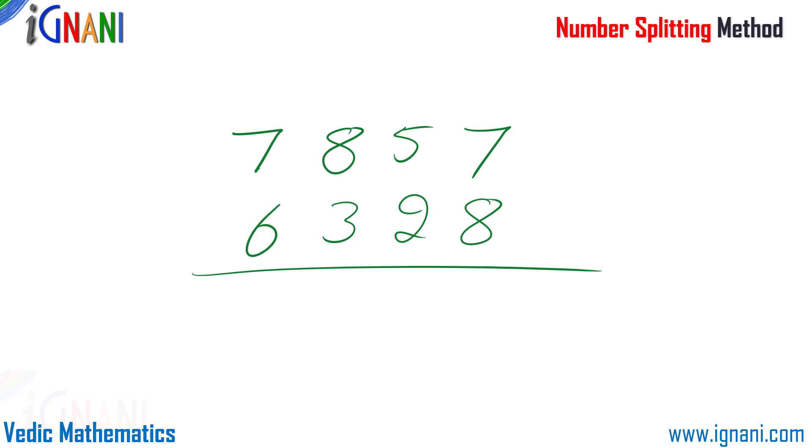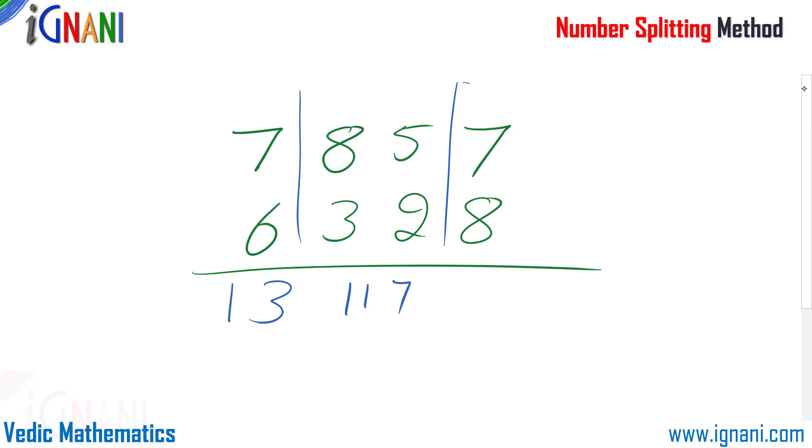I can split this problem into three simple problems: 7 plus 6, then 85 plus 32, and then 7 plus 8. So 7 plus 6 comes to 13; 85 plus 32 is 117; and 7 plus 8 is 15 — since it's in the units place, I leave the 5 and carry forward the 1 to 117, making it 118.